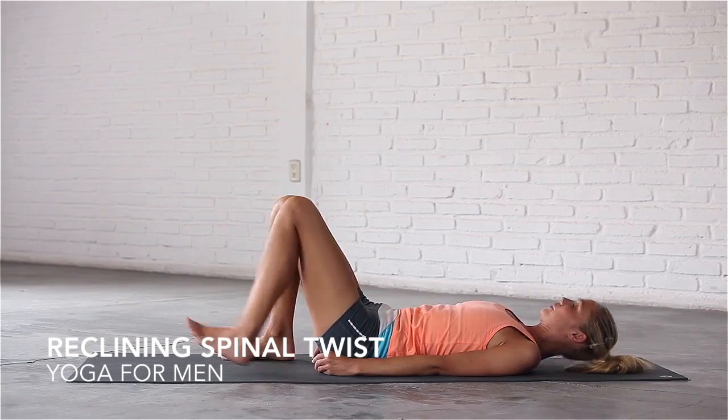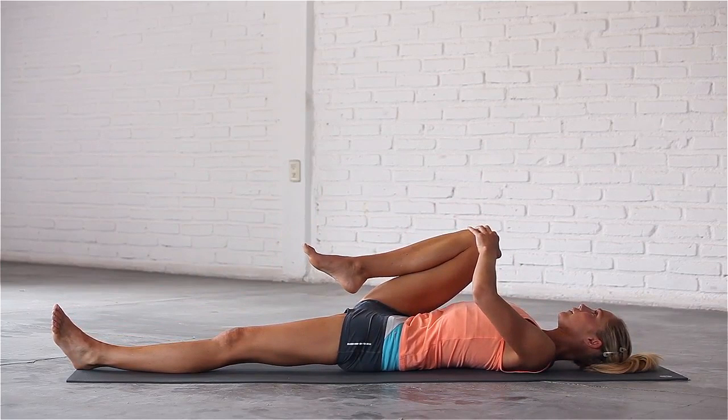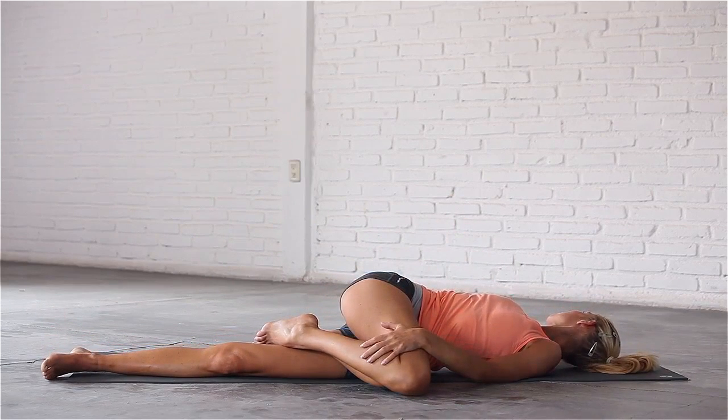Lower your left leg to the mat and squeeze your right knee into your chest. Stretch your right arm out to the side, palm facing down. Hook your right foot behind your left inner thigh and gently guide your right knee towards the floor in the opposite direction. Look to the right and let your entire body relax.